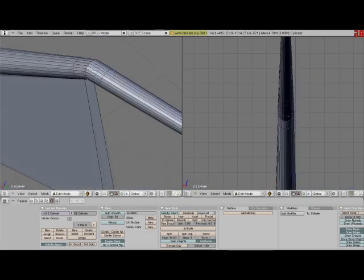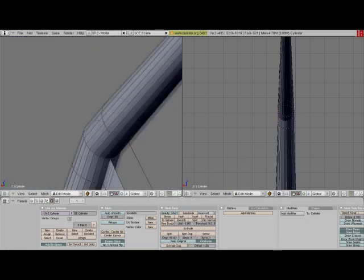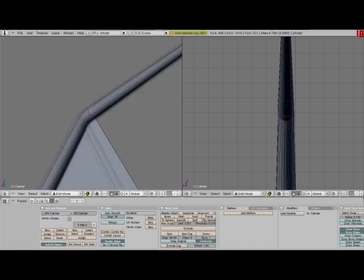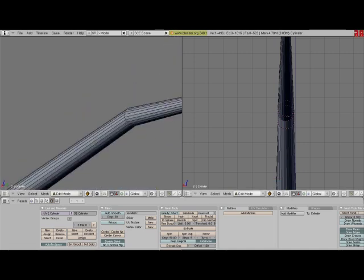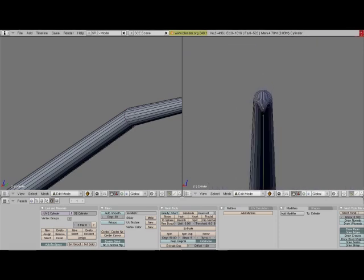This is probably the most — I don't know if it's the easiest, but it is very simple. It just takes a little while because extruding in the correct spot can be a little tedious.